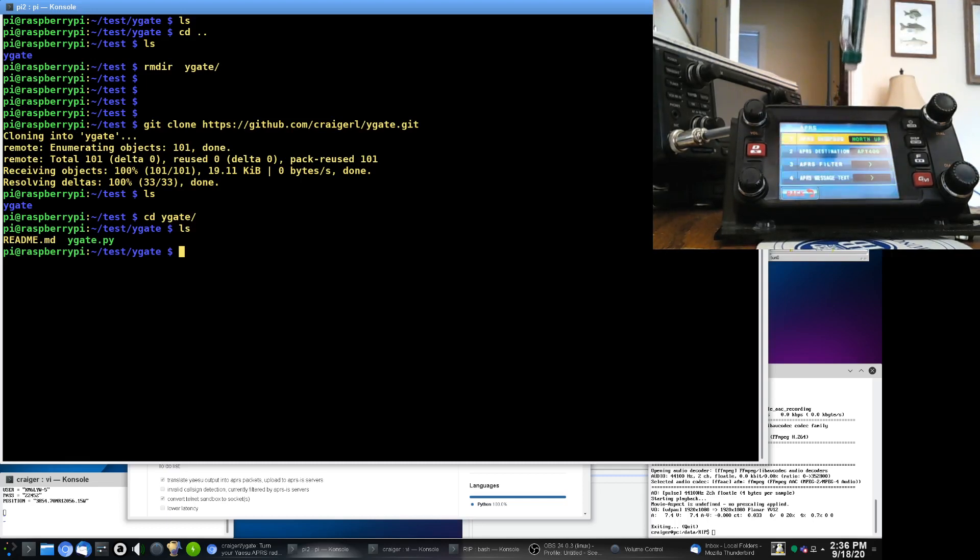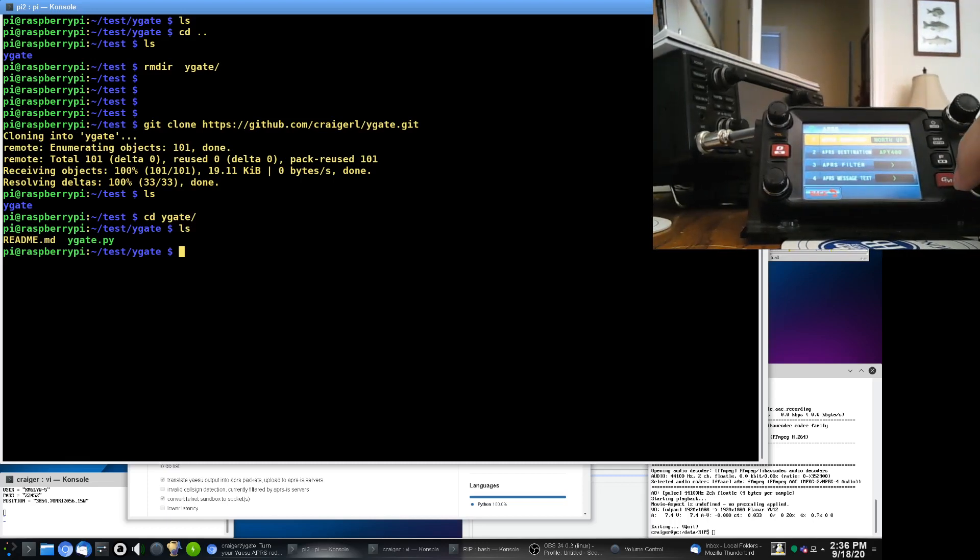You might also have to go click into APRS and turn the modem on if you haven't already. There's a thing in the APRS menu called APRS modem — make sure that's set to on as well. That's really the only thing you have to do to your FTM 400 radio. That and make sure it's on 144.390.